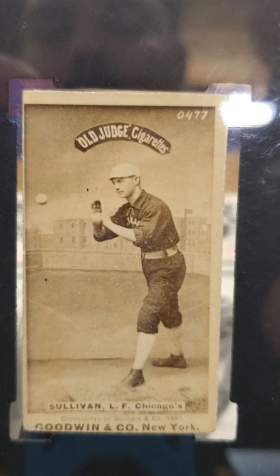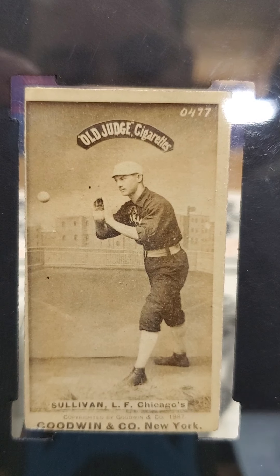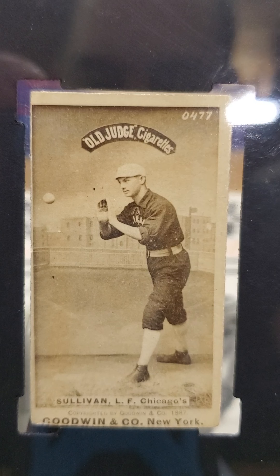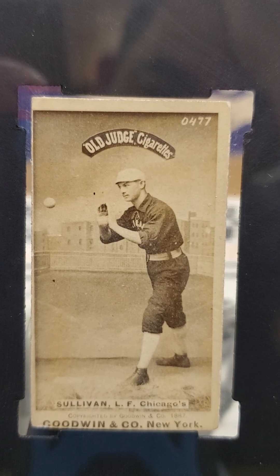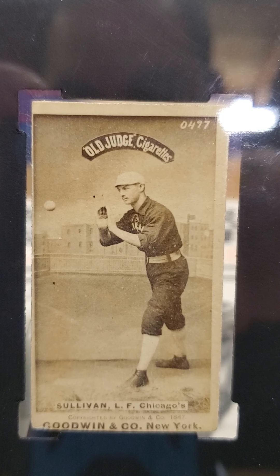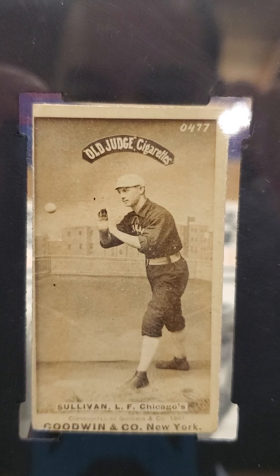It seems like it might have been in a scrapbook and they removed it, which I don't mind because these are blank backs. So as you can see, the card looks just amazing. This set consists of over 500 cards, somewhere around the neighborhood of 500, and it also consists of 40 different teams — major leagues and minor leagues.